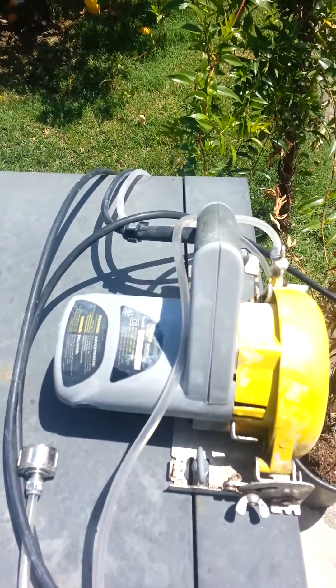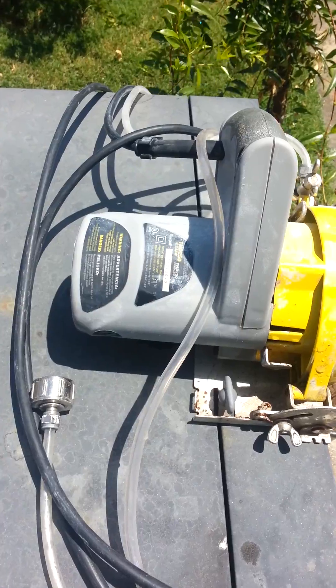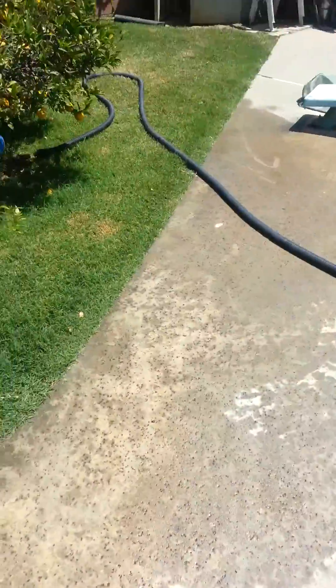This is the tile cutter that I use. It's a 10.5A, 120V — so that's over 1200W.